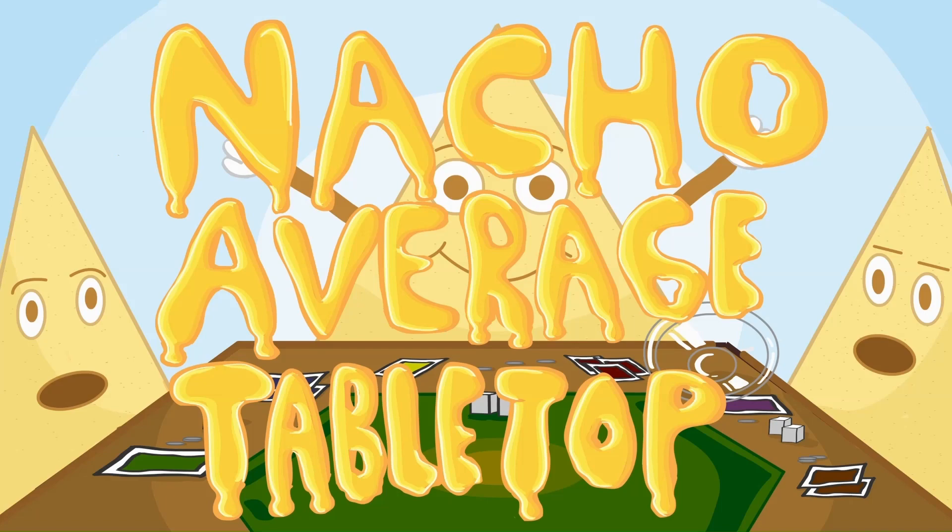Welcome to Nacho Average Tabletop. I'm Zach and I'm Pepper, and today we're gonna give our first impression of Diced Veggies.